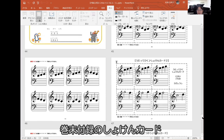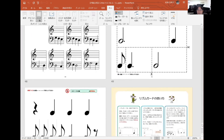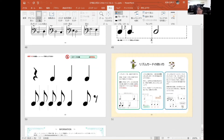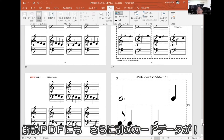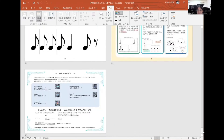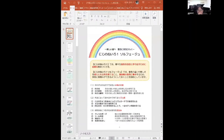スゴロクで遊んでもらいながら5線の進み方に慣れていただくというものになります。初見カードが付録としてたくさん付いてきます。リズムカードは3拍子のリズムカードですね。解説書の付録にも初見カードのデータが入ってきます。